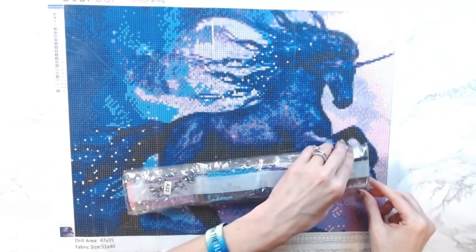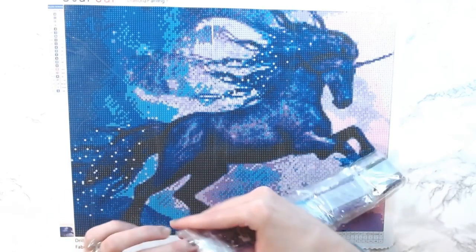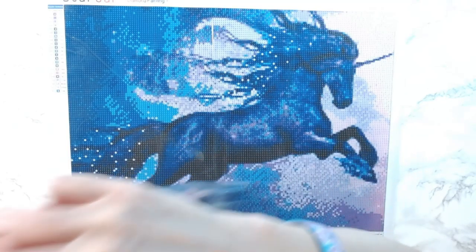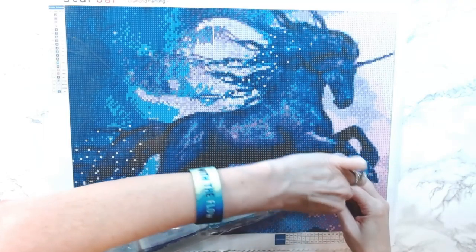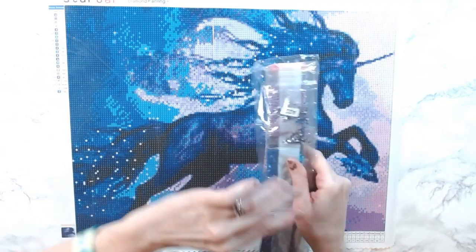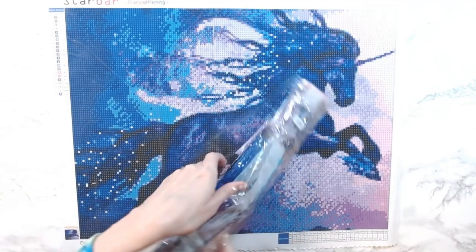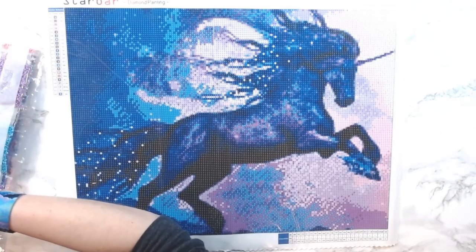How's everybody doing today? When you see this it will be Thursday — a nice 70 degrees here today. This one has some rhinestones — rhinestone sprinkle alert!